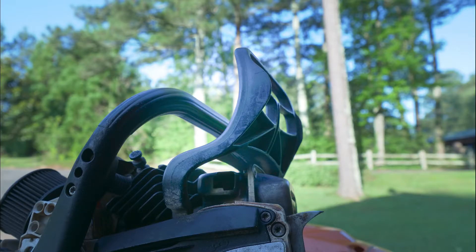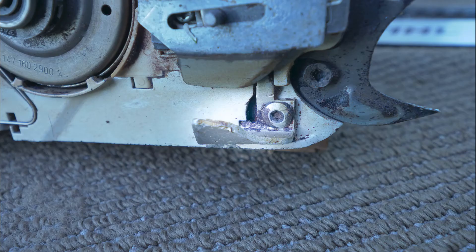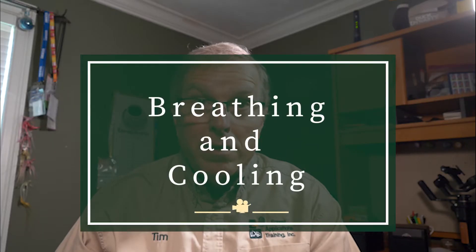Functional safety features. Check the chain brake, throttle interlock, and the chain catch. Make sure they're there and also in proper operation.